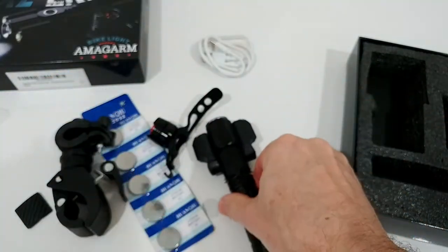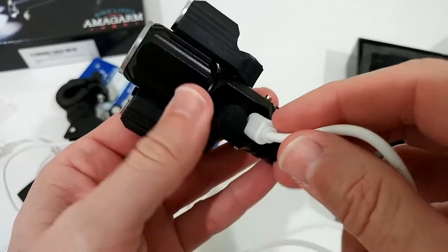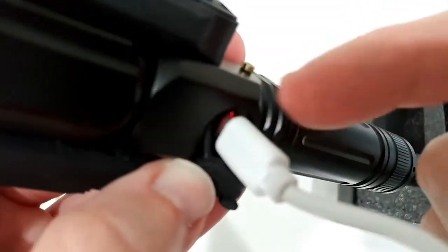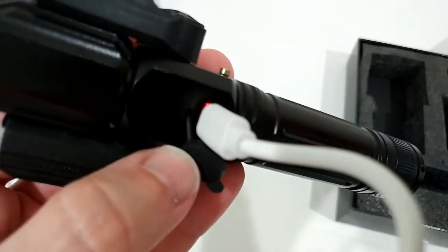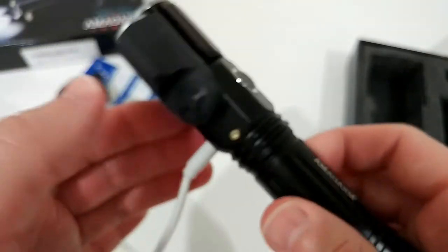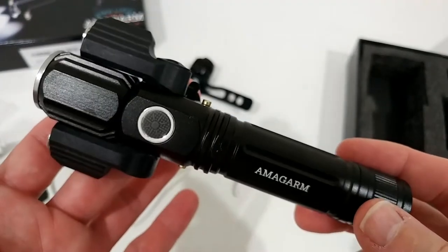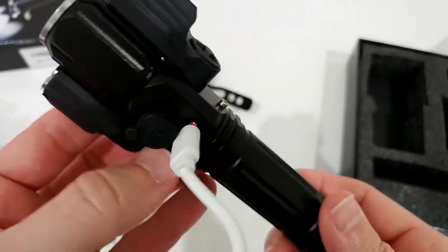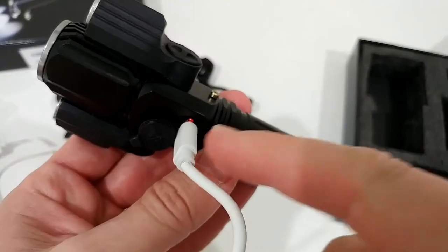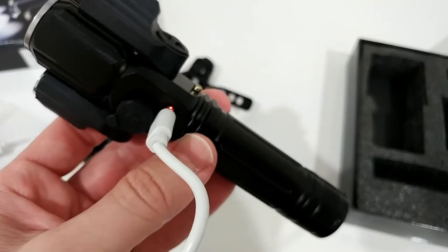After charging I'll show you how strong it is, what modes we have, and what we can do with the light. I checked for a charging LED indicator and it seems there is something inside - it's a little bit red inside. Maybe that will turn off after charging. There's nothing in the description about it. It looks like there's no LED light to give you indication if it's fully charged or not. They say it takes about one to two hours.